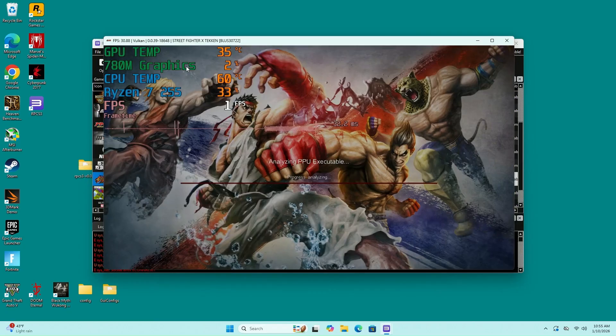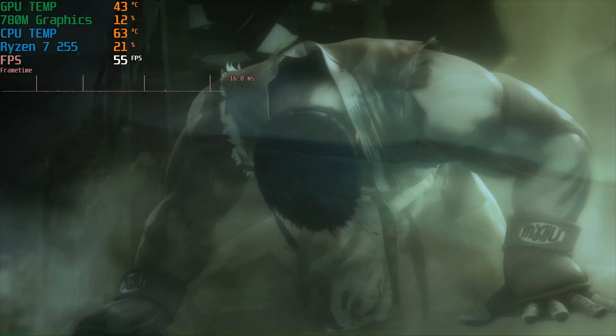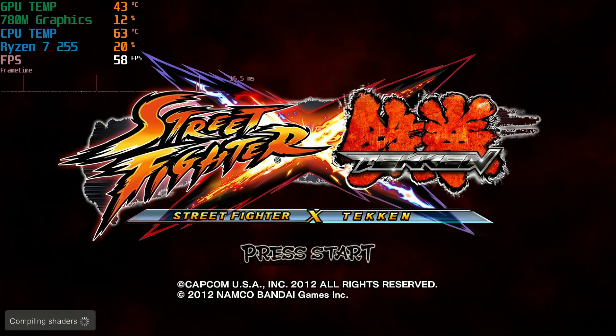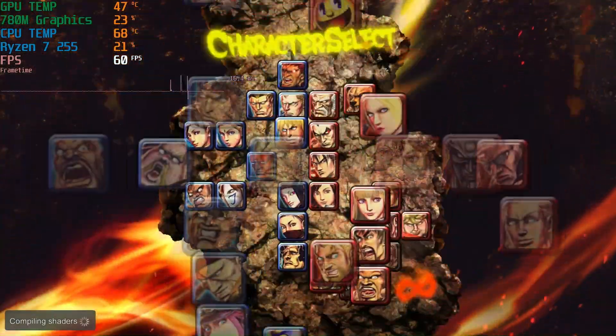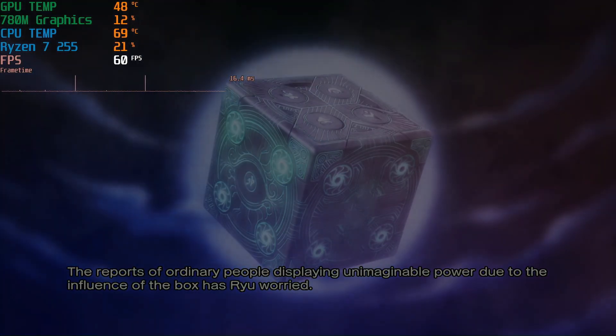Now I'm going to try a fighting game — Street Fighter X Tekken. We're having a hard time playing through the intro. I am able to scroll through the main menu and was able to choose a fighter, but once the game tried to load in it actually crashed. I tried it two times and unfortunately it just would not play. You can actually see on the top left it comes up and says the PS3 application has likely crashed.